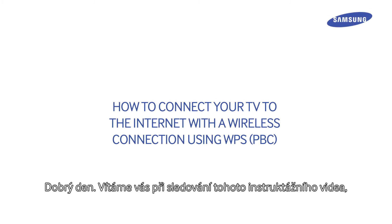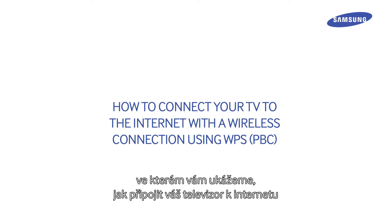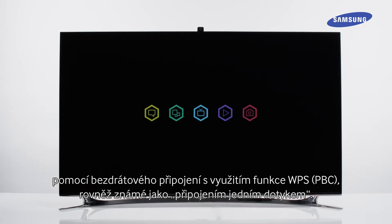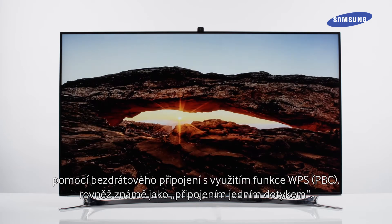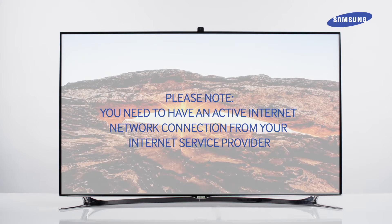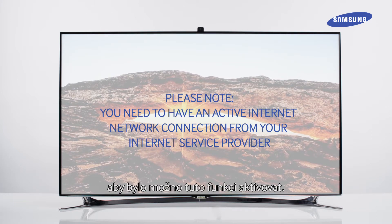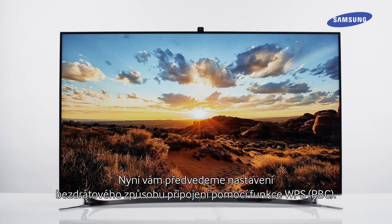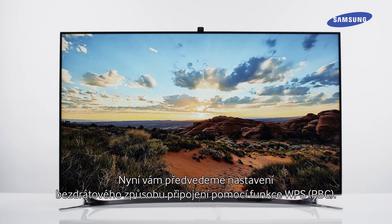Hello and welcome to this step-by-step video in which we will show you how to connect your TV to the Internet with a wireless connection using WPS-PBC, also known as OneTouch Connection. Please note that you need to have an active Internet network connection from your Internet service provider to enable this feature. We will now demonstrate the setup of the wireless method using WPS-PBC.